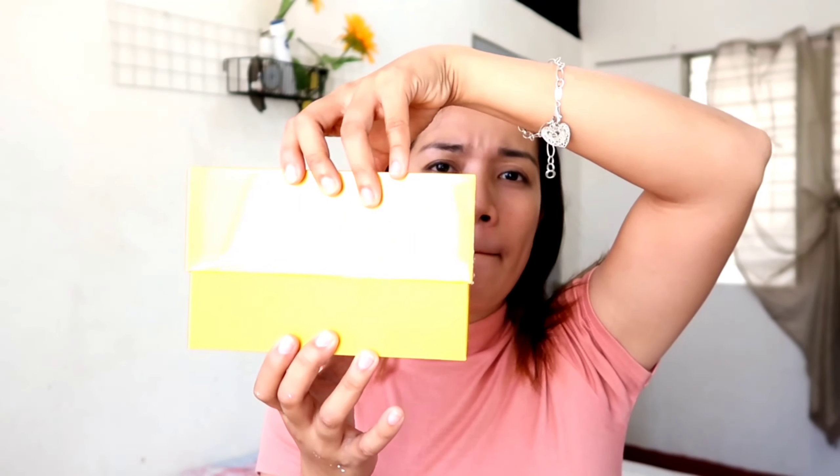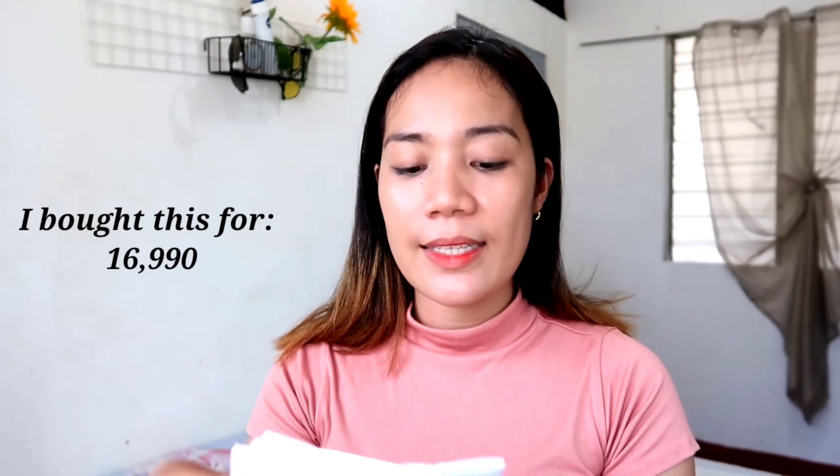Now let's do the unboxing. Parang nakalock-in siya. Ayan yung laman ng box — merong nakalagay na 'Let's embrace a new journey.' Yung laman ng box, hindi pa phone kundi this one: the guide, my warranty and my receipt.